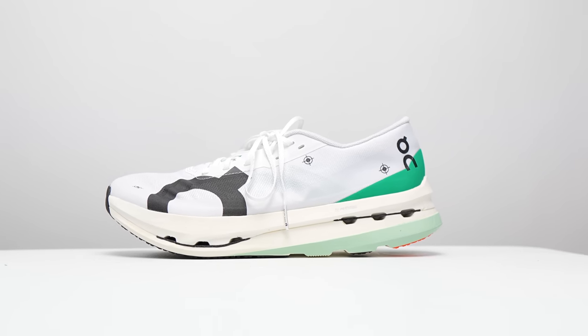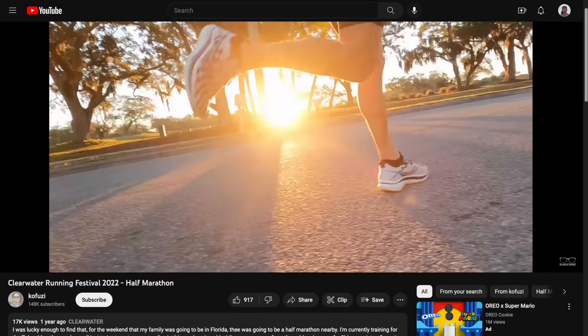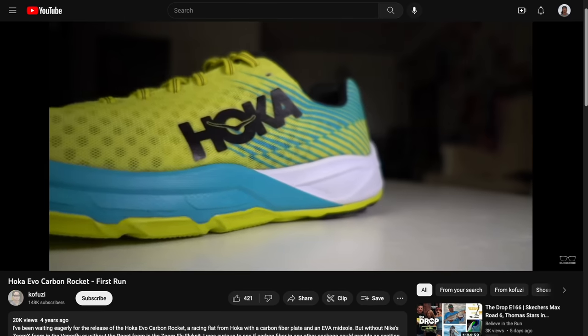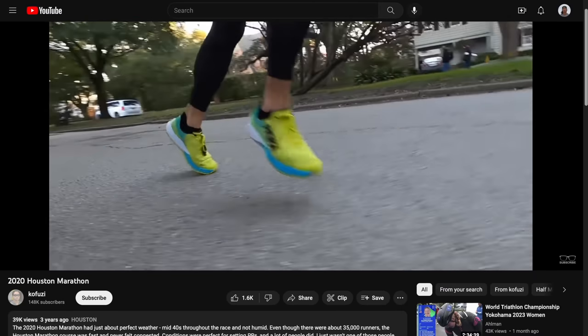Now let's talk about some CloudBoom Echo 3 competition. There are a lot of shoes it reminds me of. The first two don't really exist anymore, but just to help you understand what this shoe feels like: it reminds me a lot of the Endorphin Pro 2, which I thought was really fun and great for half marathon racing — I raced a half marathon in it, but wasn't sure I'd want to take it to the marathon distance. Another similar shoe is the Hoka Carbon Rocket — not the Rocket X1 or Carbon X1, but the Carbon Rocket. It was a 23 or 24mm stack shoe with a 1mm drop and a super springy carbon fiber plate. I feel like those two shoes and the CloudBoom Echo 3 are kind of like kindred spirits.